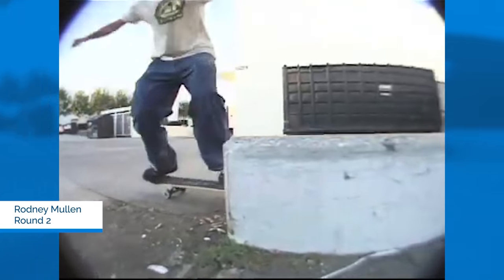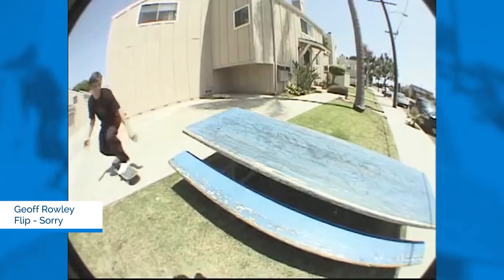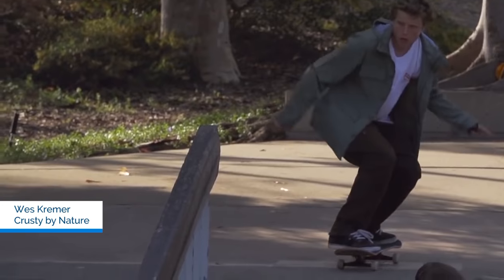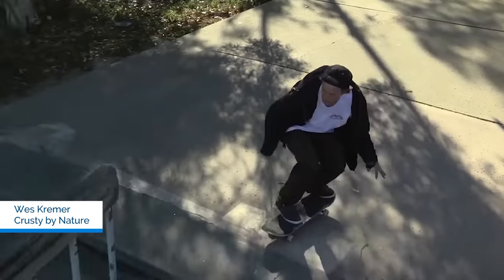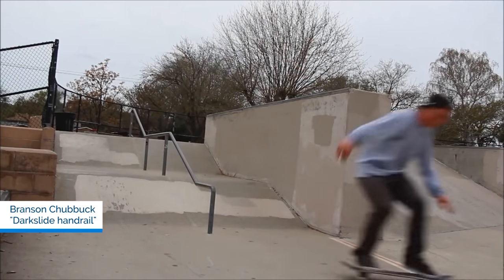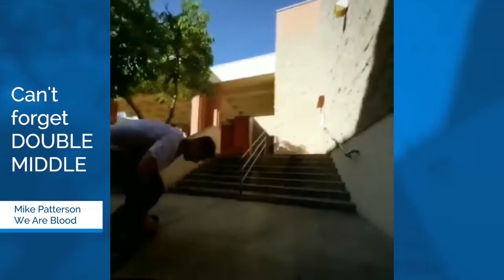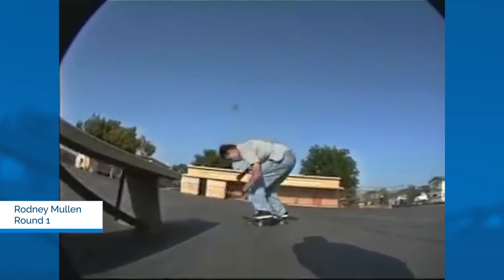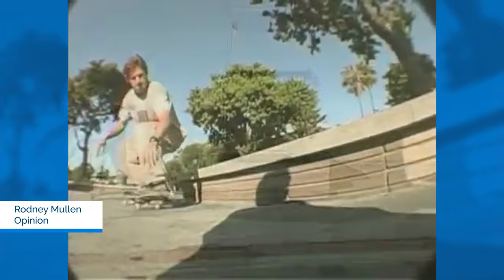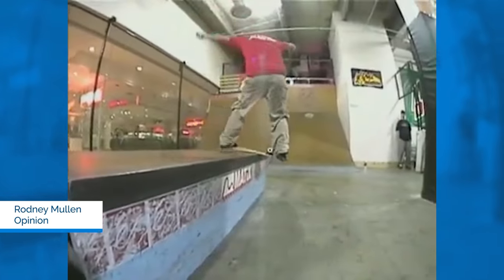Jeff Rowley did one in one of the Flip videos — I tried to figure out which one but I couldn't find it — but I know he did it on a picnic table. That version is one foot on the tail and one foot in the middle. So why does Mullen do them with a foot on the nose and a foot on the tail? I think it's because it's more technically difficult — more precise.